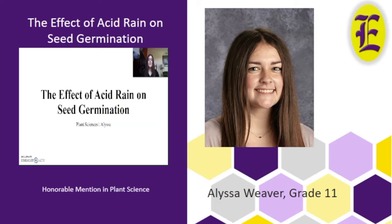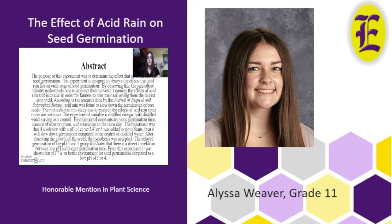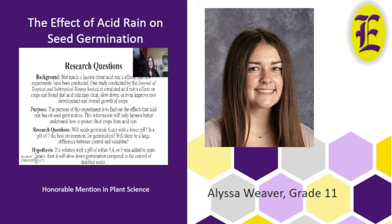Hi, I'm Melissa and my project is the effect of acid rain on seed germination. My background for this research was to find out acid rain's effects on seed germination because not much research has been done in this field, and my purpose was to find out the effects that acid rain has on seeds. My hypothesis was that if a solution with a pH of either 3, 4, or 5 was added to pinto beans, it would slow down germination compared to the control of distilled water.